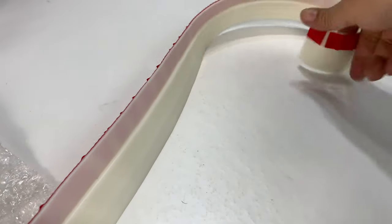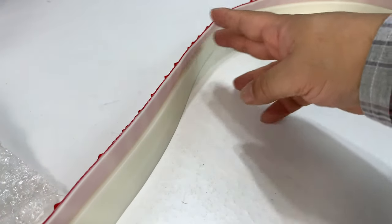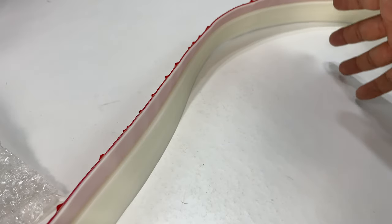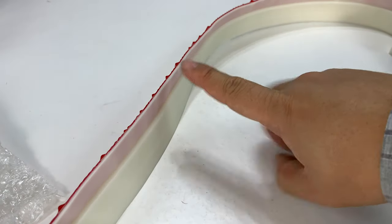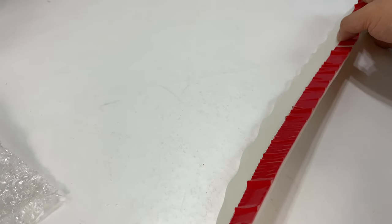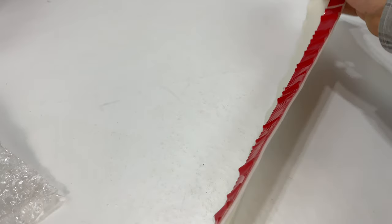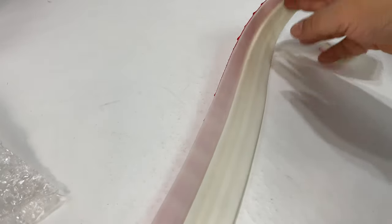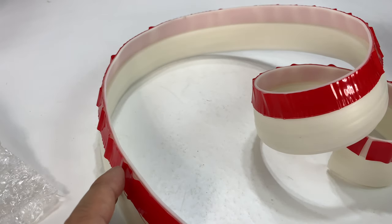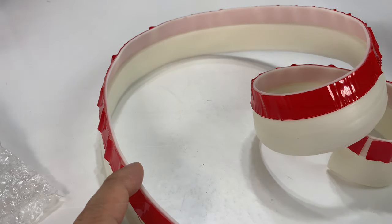What we have here is, I want to say, probably three feet of material. So this is probably going to treat one door — maybe it's three feet, maybe a little longer, 36 inches, 40 inches maybe. So you're going to cut it to fit, and then hopefully this should take care of that draft. I'm going to use this on my attic door, so let's go ahead and install it and see if it works.